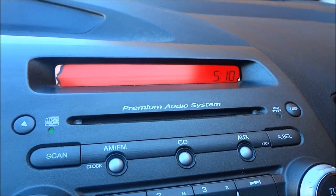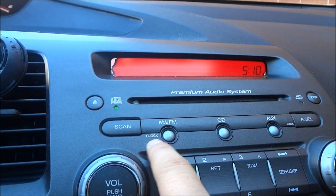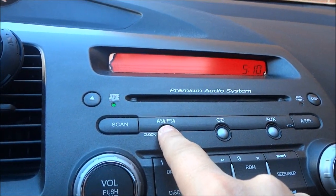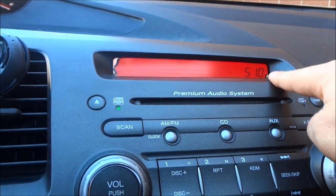You'll see the time on your right hand side. What you need to do is hold down the AM FM button — as you can see it says 'clock' beside it — hold it down until the time starts flashing. As you can see the time is now flashing, so now I can change it.